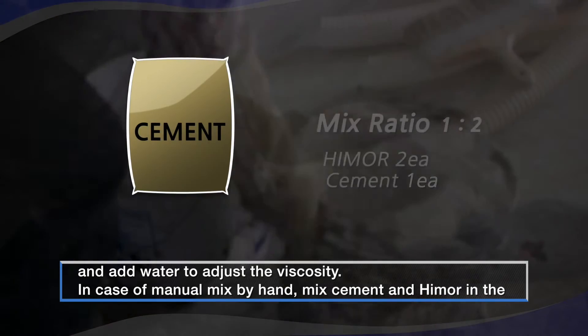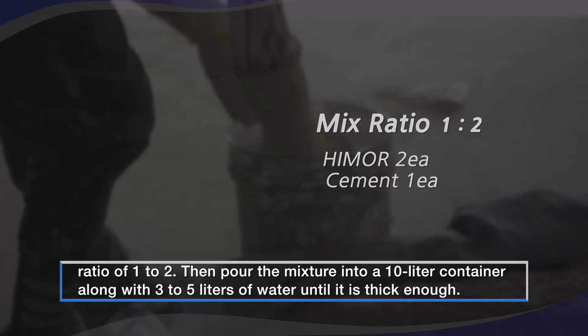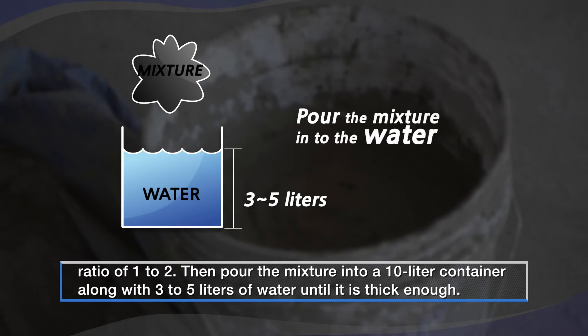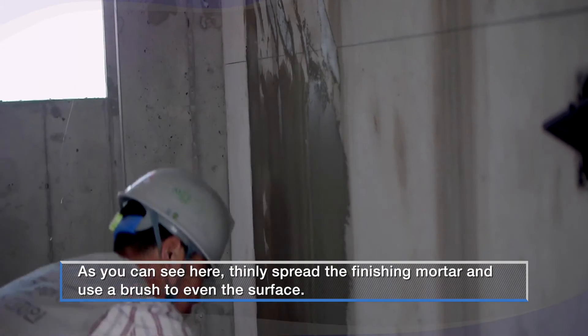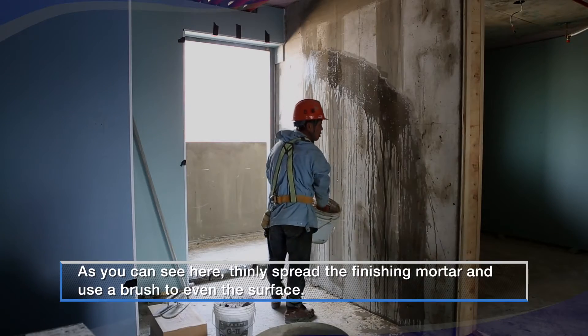In case of manual mix by hand, mix cement and Hymer in the ratio of 1 to 2. Then pour the mixture into a 10-liter container along with 3 to 5 liters of water until it is thick enough. As you can see here, thinly spread the finishing mortar and use a brush to even the surface.